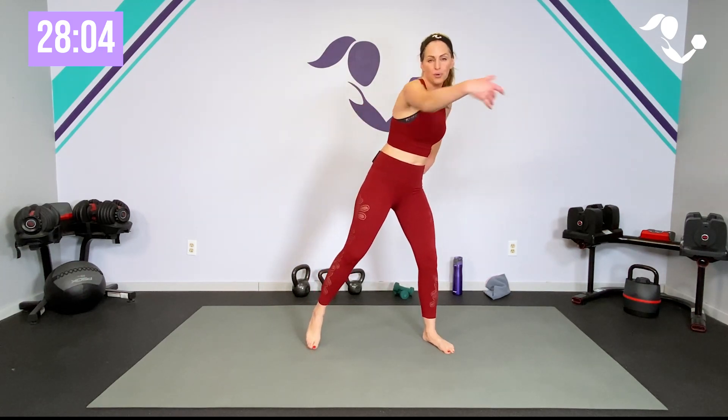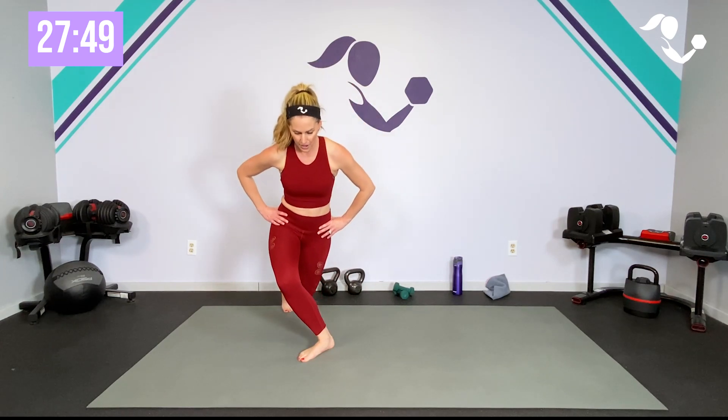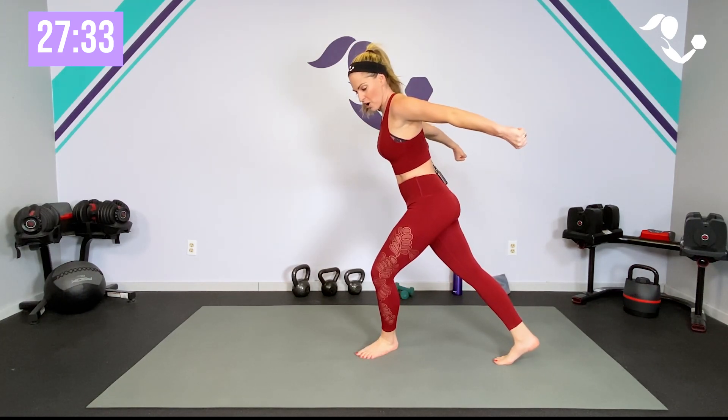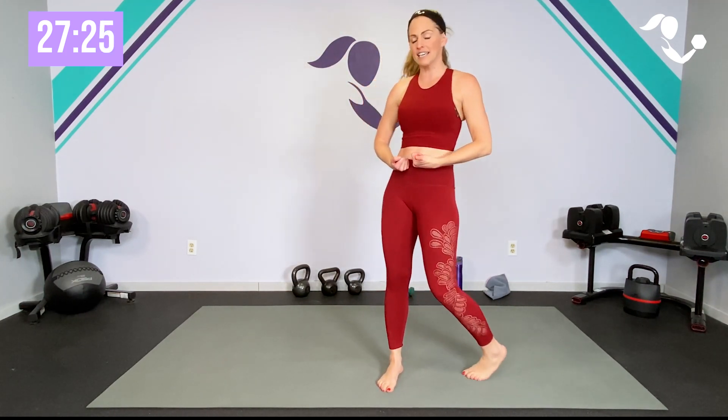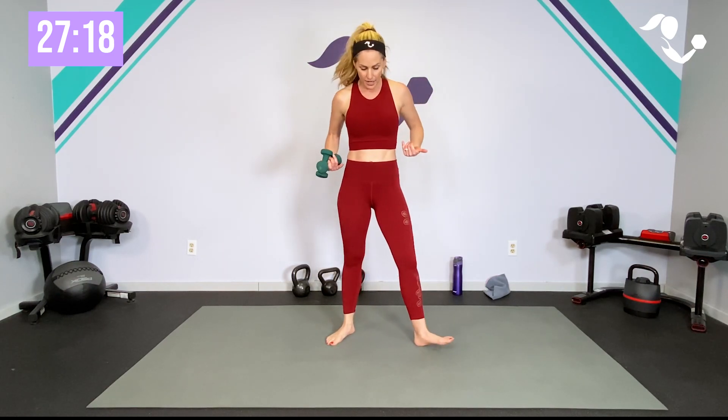Watch me as I talk you through your very first circuit. Our two moves: the base move is just your standard plié, and then you're alternating curtsy — side to side on that curtsy, a little weight shift. As we go on we're going to add a little bit of arms to the plié and a little bit of arms to the curtsy pushing back into a kickback. Core is engaged the entire time. Throughout this entire workout think about zipping up in the core and lifting in that pelvic floor — nice good posture.